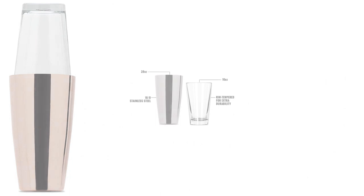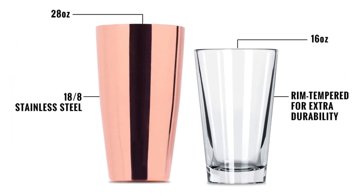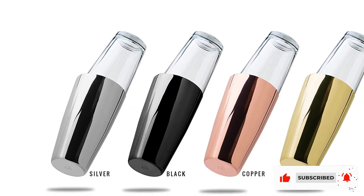All you need is vodka, ginger beer, and lime juice, and you'll be on your way to a good time. For mojitos, because the shaker is made from transparent glass, you can see what you're muddling.